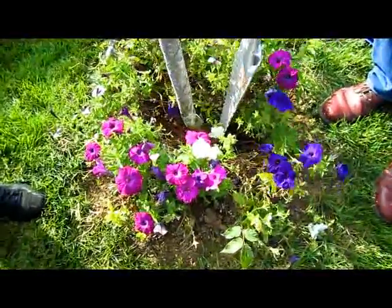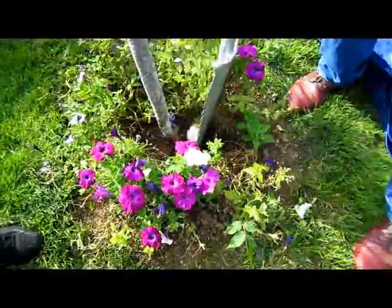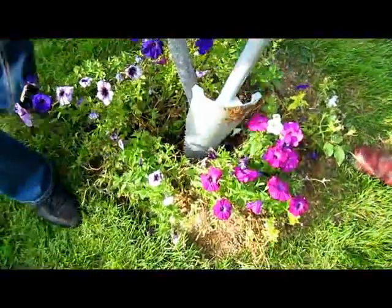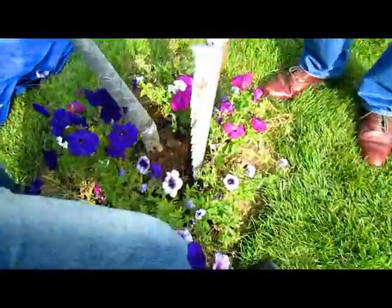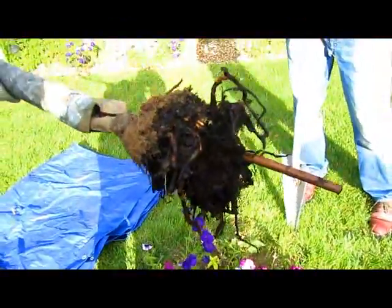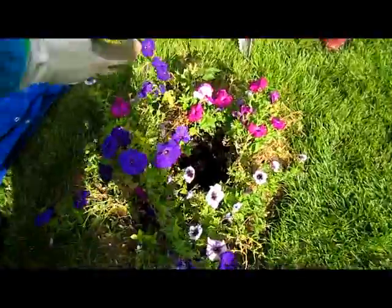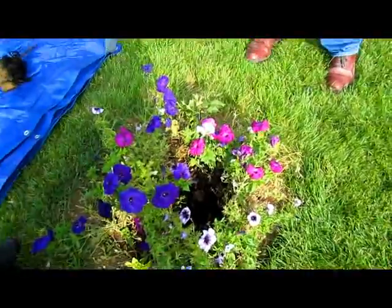Does it go down pretty easily? Use your foot once and take it all the way down. You don't even have to do that. That is nice and sharp. Look at that — it cut them all off. Obviously not living. And look, my flowers are all still in place. I'll push in the soil a little bit and they'll be good to go for the rest of the season.